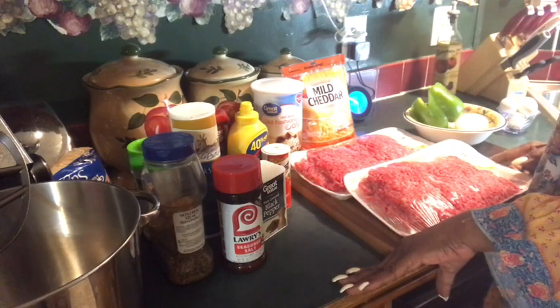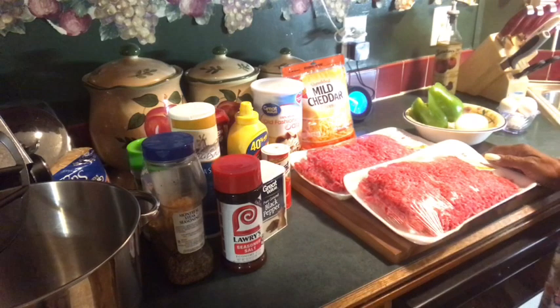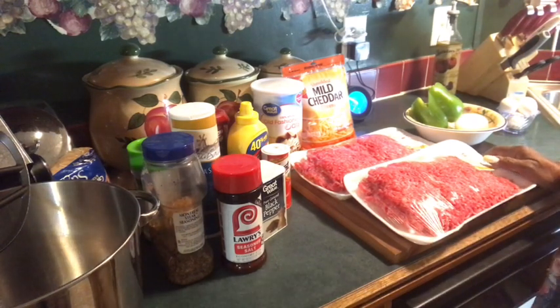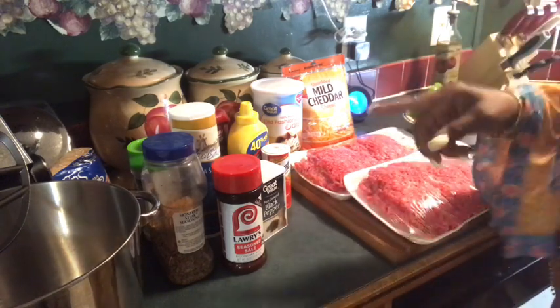Hey hey hey, cooking with your girl Judy. Today we're having meatloaf — not just your everyday average meatloaf, but I'm talking about a meatloaf with a kick and a bang. Pow pow.